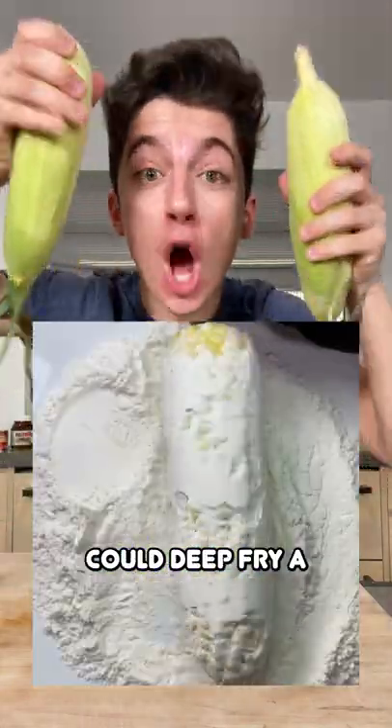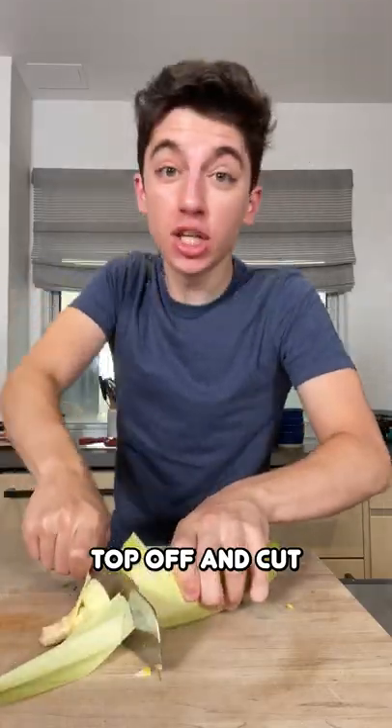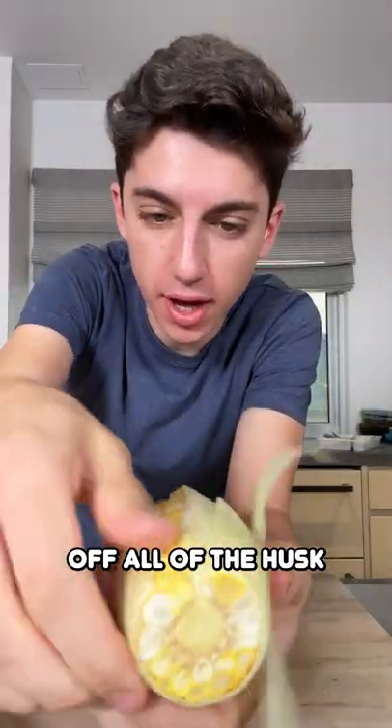According to this video, you can deep fry a corn on the cob. Grab the corn, cut the top off, and cut the bottom off. Then easily take off all of the husk.